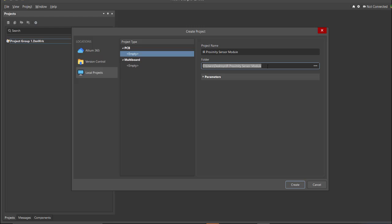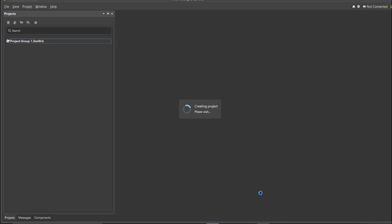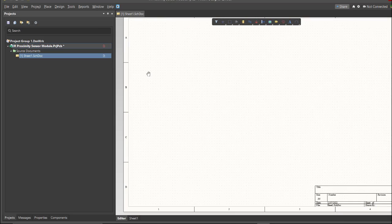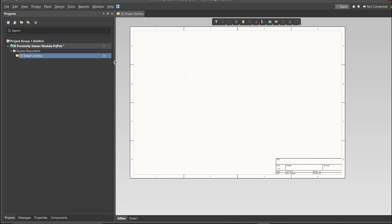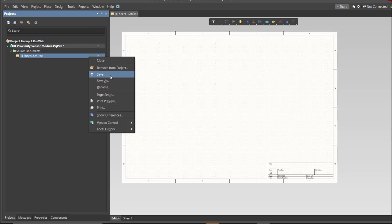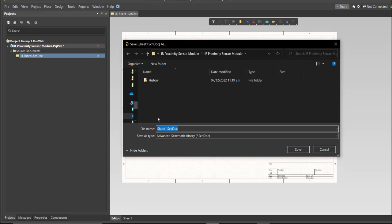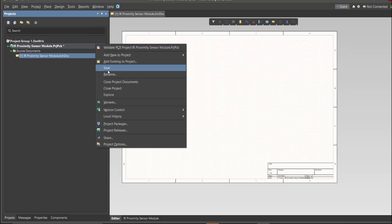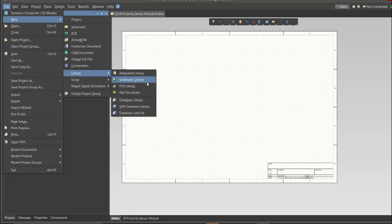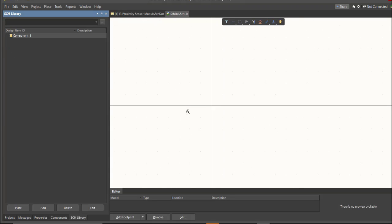Then click Create. Next, you need to create a schematic doc — click again on File, New, then Schematic. After the schematic sheet appears, save the schematic doc by right-clicking on it and clicking Save, saving it to the same folder. Next, we're going to create a library: click on File, New, Library, then Schematic Library, and save it.